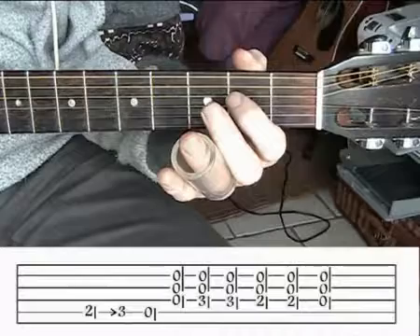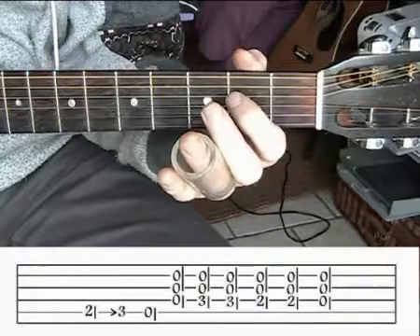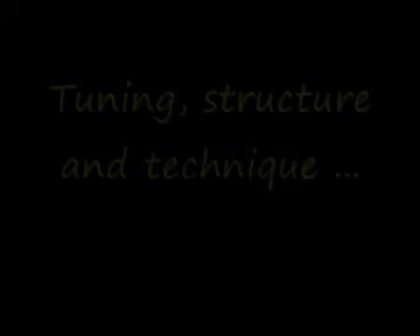Now we're going to look at how to play a standard delta blues with a bottleneck in open G. First of all, we take the first string — the bass E — down two frets to D. Try to keep the finger down behind the bottleneck so that you don't get any scrapings. Sometimes the bass notes are down, sometimes they're not.